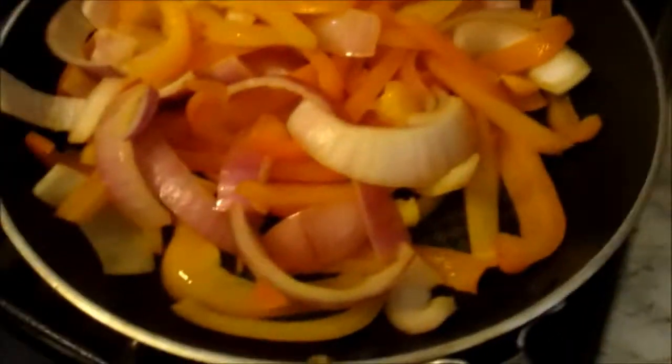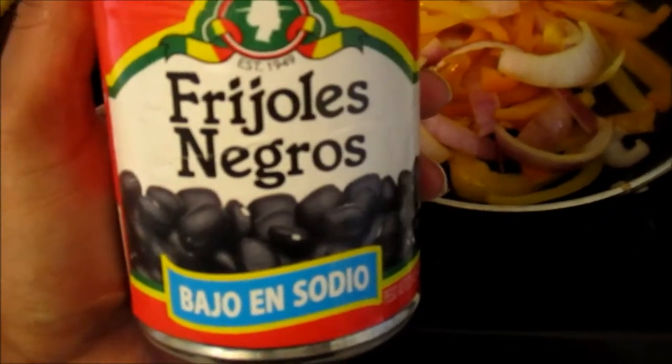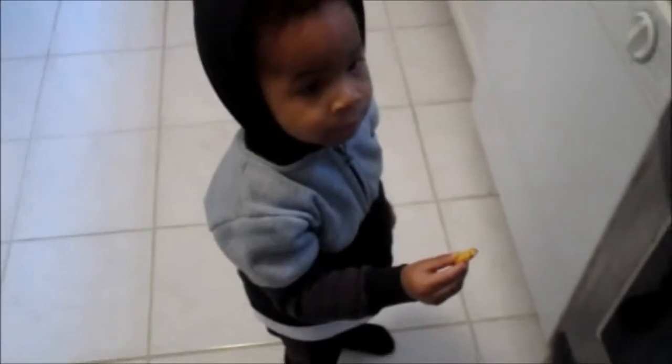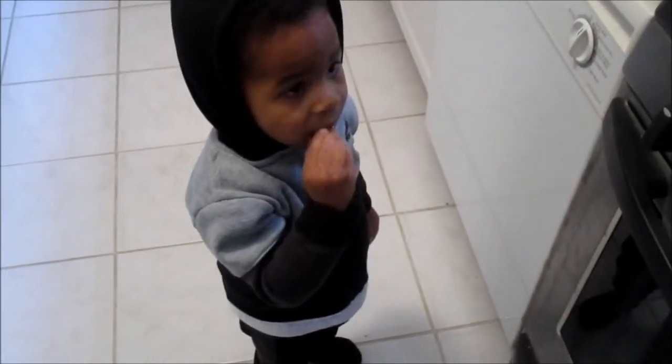I'm going to sauté some bell peppers and onions. I'm going to put some frijoles negros, which is low sodium black beans. I'm having fajitas with some french fries, but Jackson is over here eating all my french fries. My french fries good?